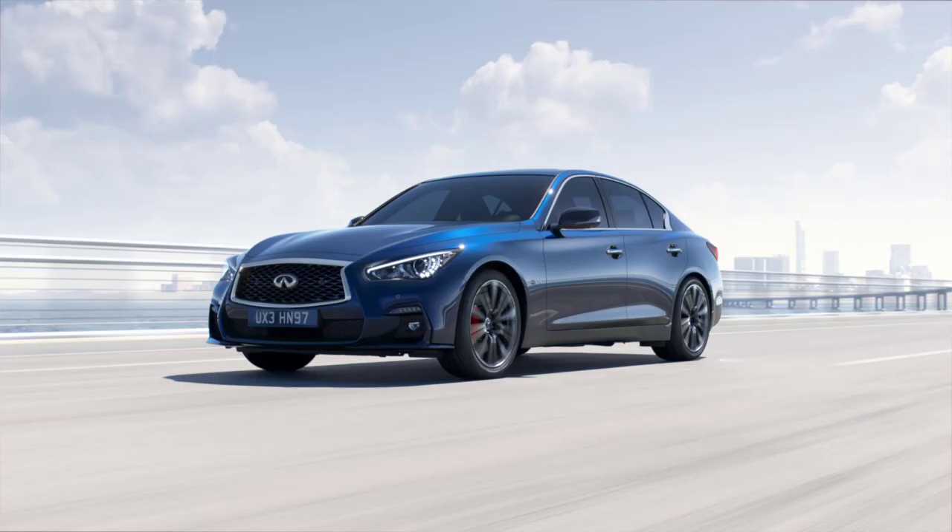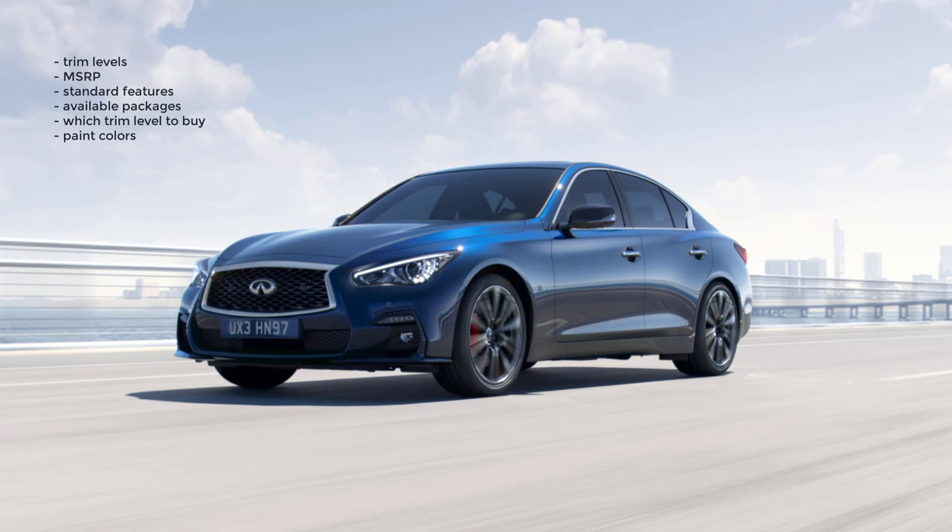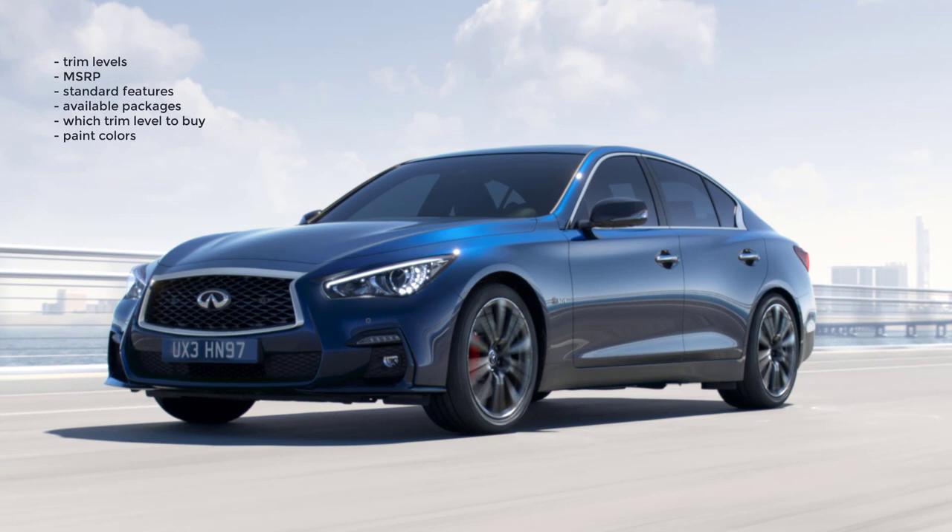Okay, that's it. I'm going to wrap this video up. I went over the trim levels, MSRP, standard features, available packages, which trim level to buy, and the paint colors for the 2019 Infiniti Q50. If you found this video helpful, informative, or entertaining, please like, share, and subscribe to my channel. Thanks for watching.